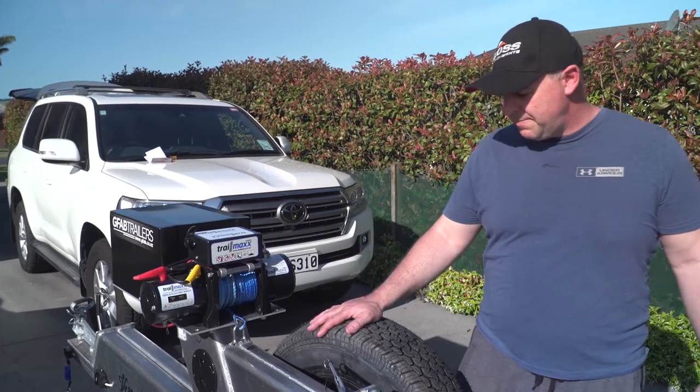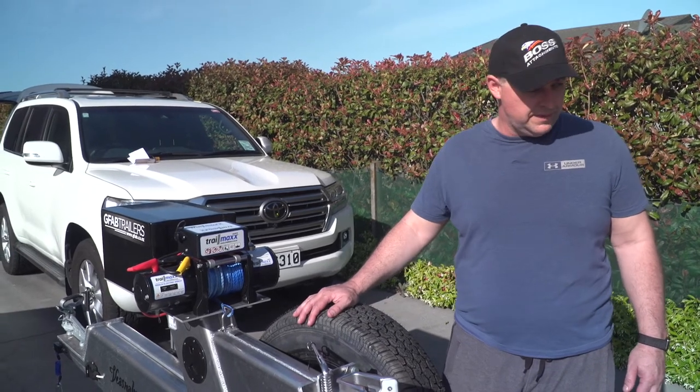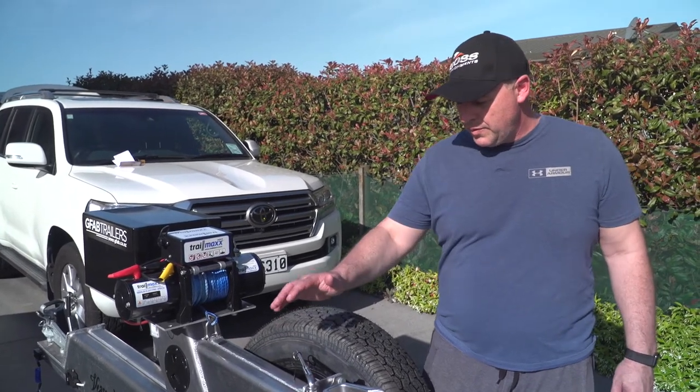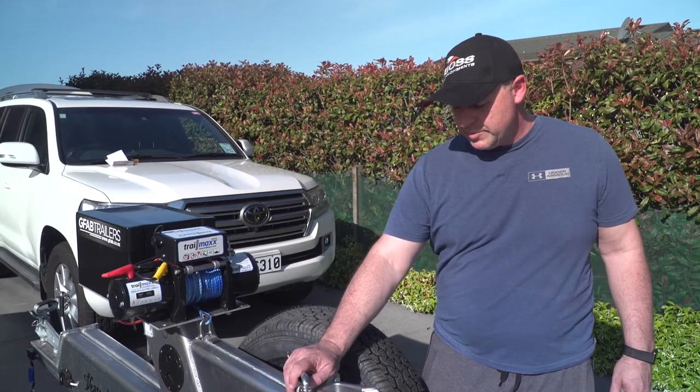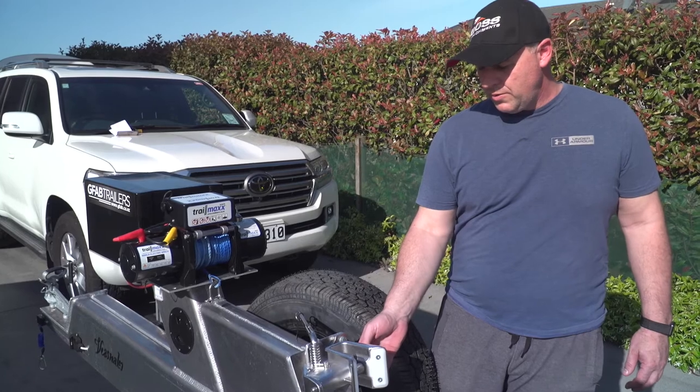I just want to highlight some of the things that probably make a bit of a difference for me on my GFAB trailer. I've implemented the boat catch system, which is really good, so you'll notice that there's no chain on the trailer at all.